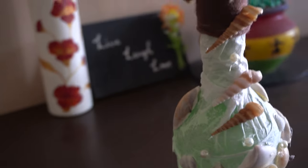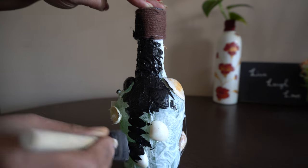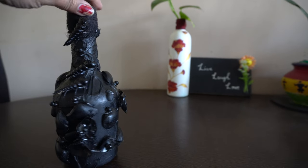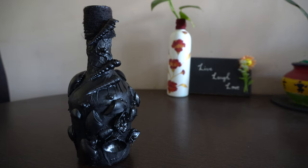Now we are going to paint the bottle using black acrylic color. You can see that the bottle has dried completely after painting.